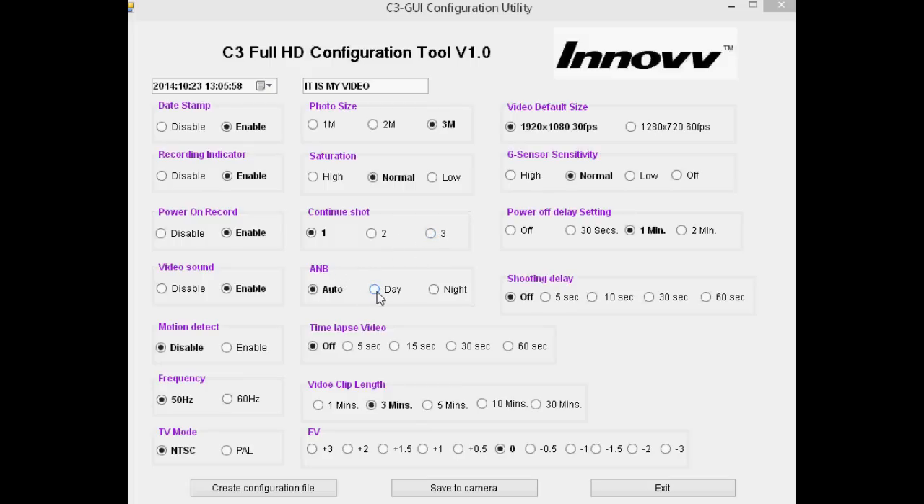You can also change photo size, saturation, and continuous shot so that firing the shutter takes two or three shots. There's automatic night balance — day or night. Time-lapse video as explained earlier. Video clip length: clips are recorded in segments of five minutes, ten minutes, or whatever, with an overlap — I've got mine set to ten minutes. You can change the exposure value — zero should be good enough but if footage is slightly dark you can increase it. Video default size decides whether it starts in 1080 or 720 at 60 frames a second. G-sensor is for parking mode — best turned off unless you're actually intending to use it. Power off sets how long it sits on standby before turning itself off. Shooting delay adds a pause before recording starts after pressing the shutter.